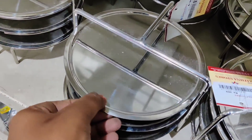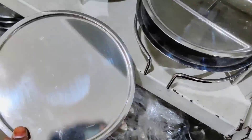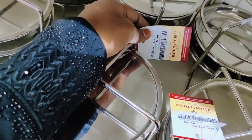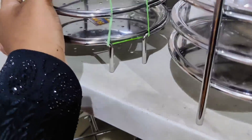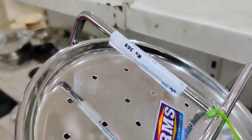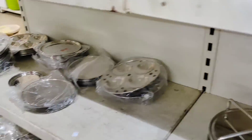This is about 3 plates. This is about a Sereta Puttu maker. If you want to watch this video, subscribe to our channel. This is about 369 rupees.